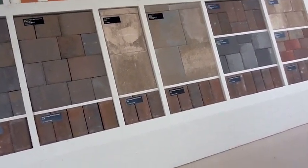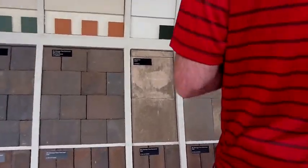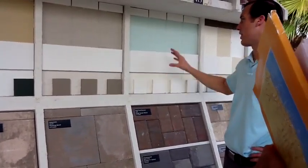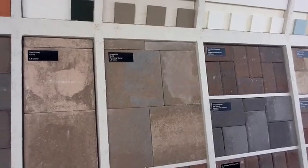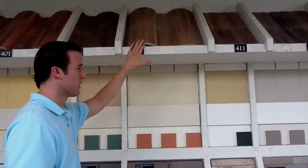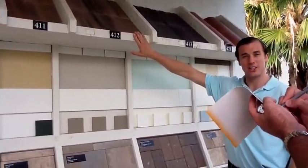Which of the colors do you think you're leaning towards? These down here are garage doors and front doors — you're looking at body color one and body color two. The way the Calista model is displayed is West Indies, so if you're doing West Indies, your color choices are 411, 412, and 413. We have rules: you can't have the same elevation on the same home next to each other or directly across the street.